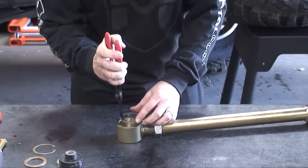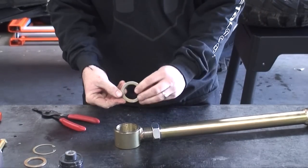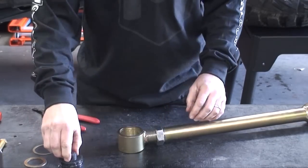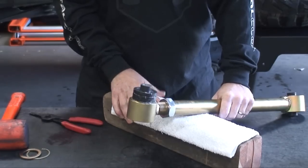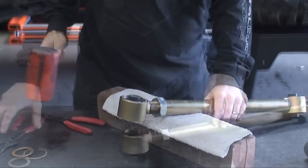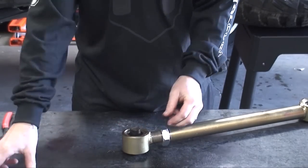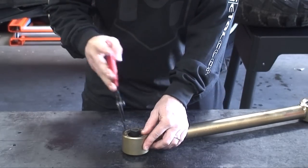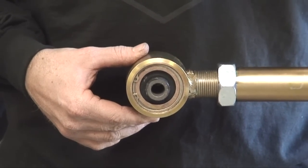To rebuild the joint, install the first retainer clip. There are two edges of the support washers — rounded and sharp. The round edge should always face towards the rubber DuraFlex bushing. Hand-feed the DuraFlex bushing into the housing as far as you can, then use a rubber mallet to persuade it into place. Install the next support washer, making sure to put the rounded edge facing the DuraFlex bushing. Insert the final retaining clip, and check that the retainer clips are fully recessed into the grooves. And now you have assembled the DuraFlex joint.